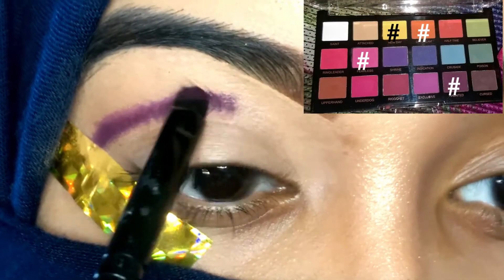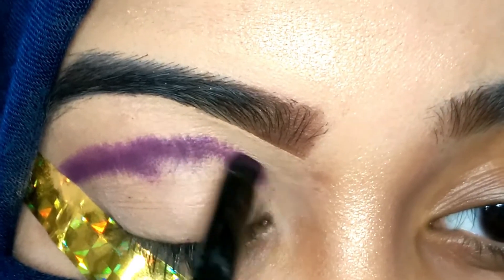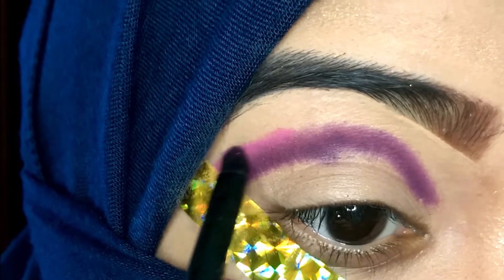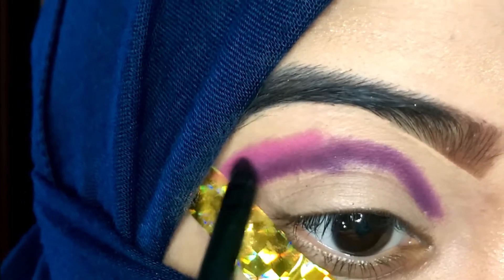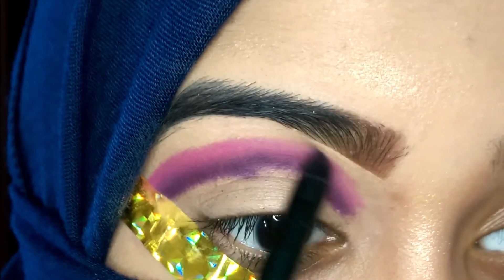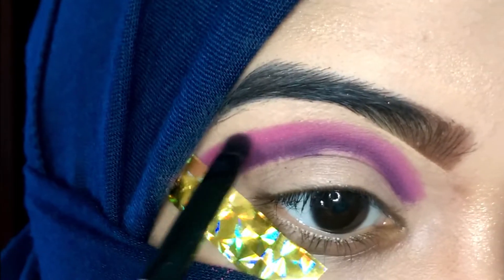The first thing I'm going to do is apply this purple eyeshadow from the Revolution Pro Mischief Mattes palette on my crease line. These are the four shades I'll be using from this palette on my crease. I have not set the concealer — I just applied concealer and then went in with these eyeshadows. Make sure you don't set your concealer; only then will your colorful eyeshadows turn out really pigmented.